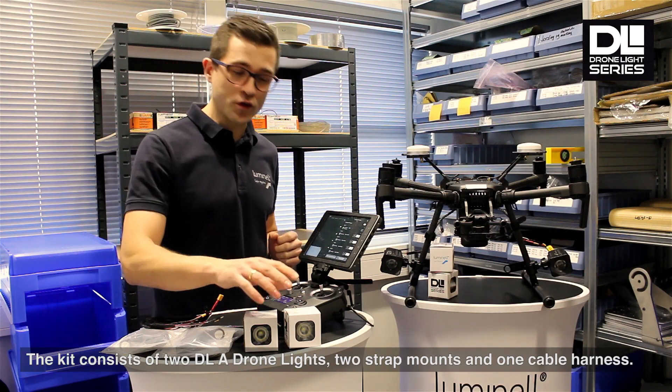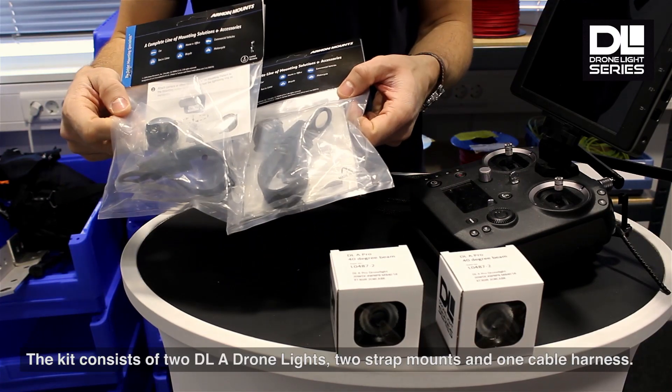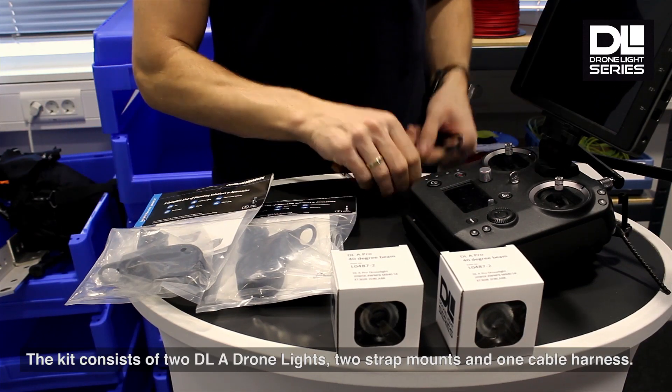The kit consists of two DLA drone lights, two strap mounts, and one cable harness.